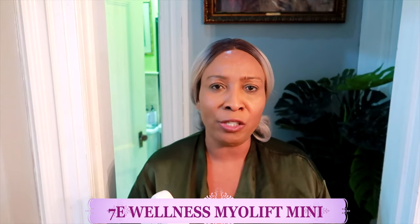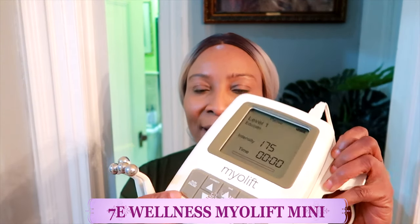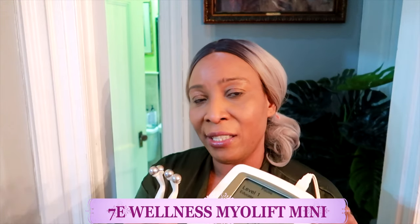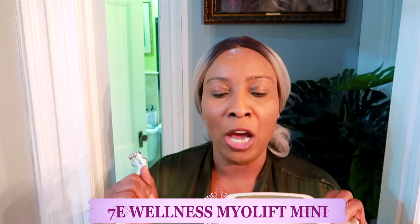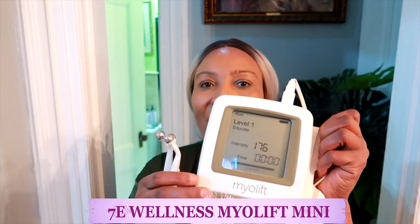Let me show you how to use it quickly. You turn the device on, and you'll notice an empty line on the display. Select whether you're using level one educate, level two educate, level one erase, or level two erase — level two is a stronger microcurrent. Once you select your mode, press it, then press run. When you press run, the line will fill up and blink black, showing that the microcurrent is now active.